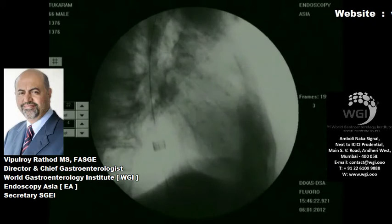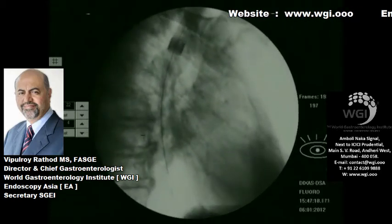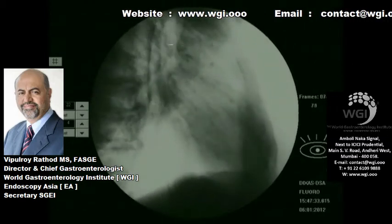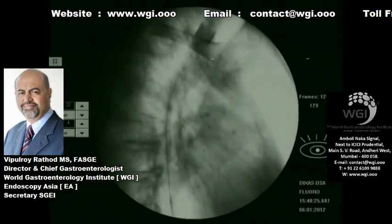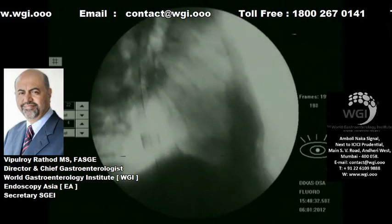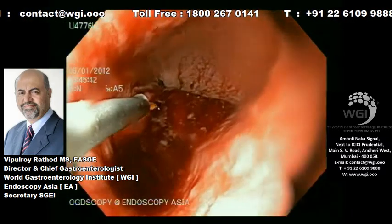Very gently we push across the stricture. We usually do not follow the rule of three, but for beginners they should — we started with a 9 mm, then advanced to an 11 mm dilator as you can see here, and then subsequently dilated up to 12.8 mm. We usually dilate up to 12.8 mm because we want to pass our scope across to see the extent of the stricture.